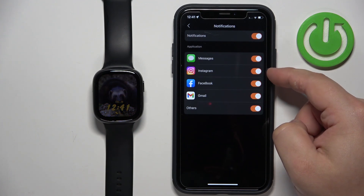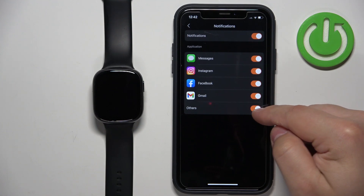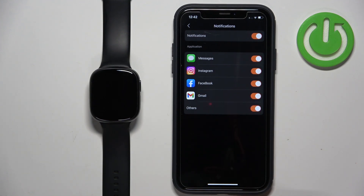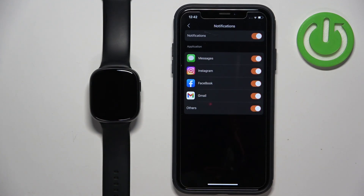We can enable and disable notifications for specific apps like Messages, Instagram, Facebook, Gmail, and others. The 'Others' option is useful if you want to receive notifications from apps that are not on this list, because it enables notifications for every app on your iPhone not listed here. So if you want to use something like Discord or WhatsApp, you need to enable the 'Others' option.